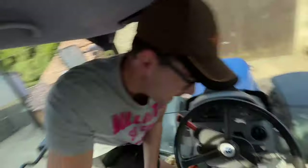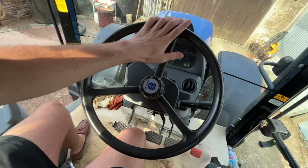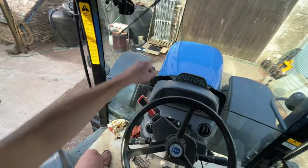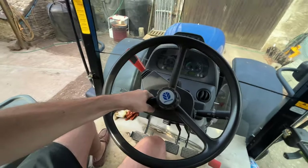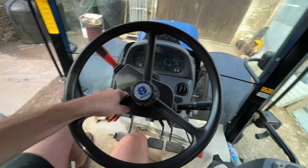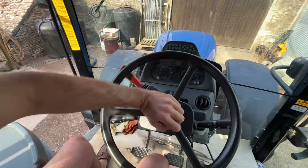One question we still have is, we have to take this steering wheel off and then put the one in the box on. But what we use this for — which other tractors don't — if you turn this, it comes up and down. So if we put that new steering wheel on, does that mean this is effectively going to be redundant?